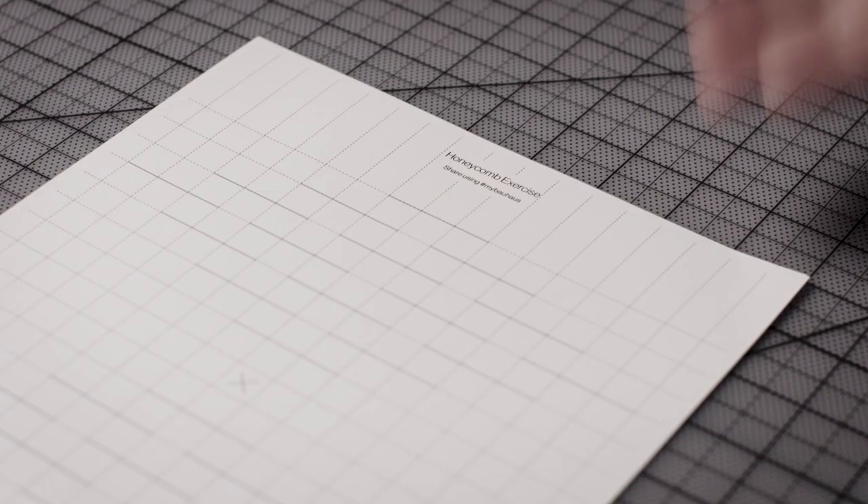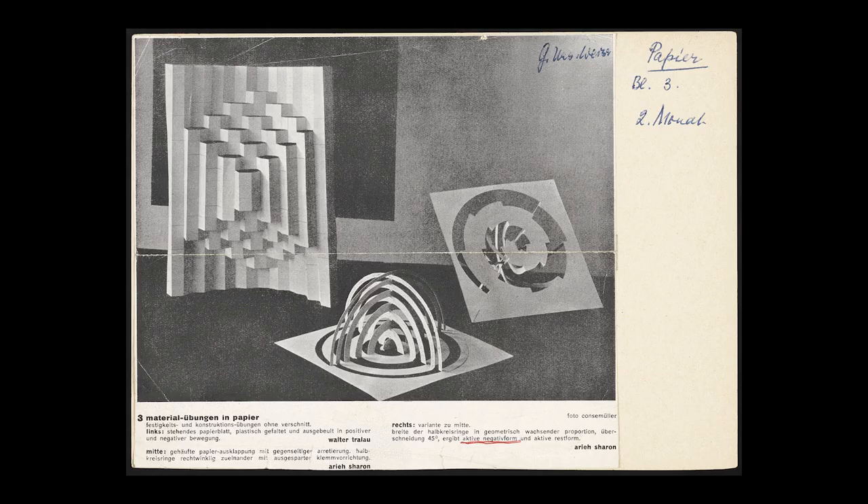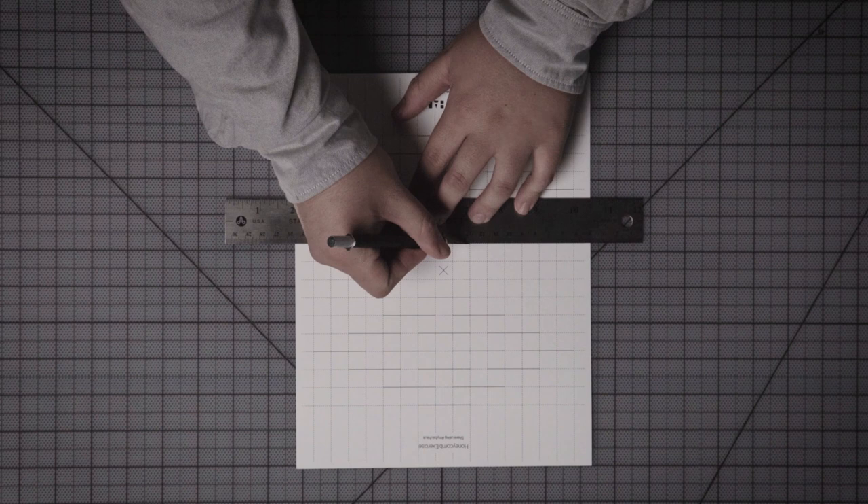For our demonstration, we're using 80 pound cover stock. Many printers will be able to accommodate this, but check that your printer supports this paperweight. This pattern is based on an actual design by a Bauhaus student from around 1928. Images of this design and others are part of our collections here at the Getty Research Institute in Los Angeles.